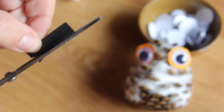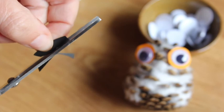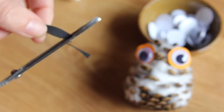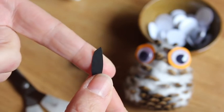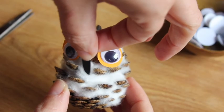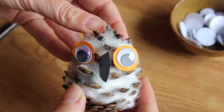Then you're going to cut your black paper into a little beak shape, like so. We're going to glue that on as well with the same kiddie glue. And there you go — it's got a beak!